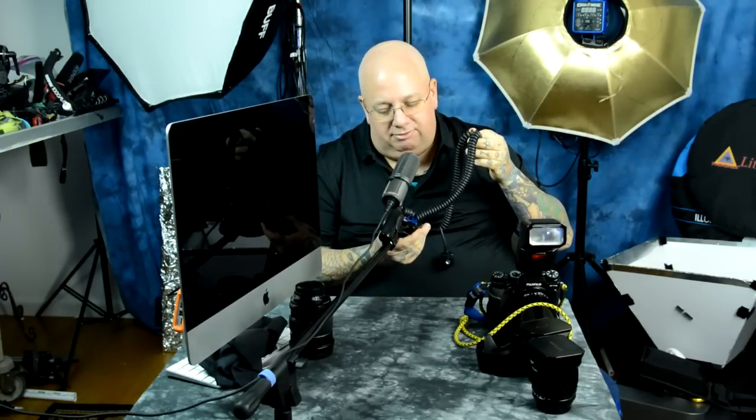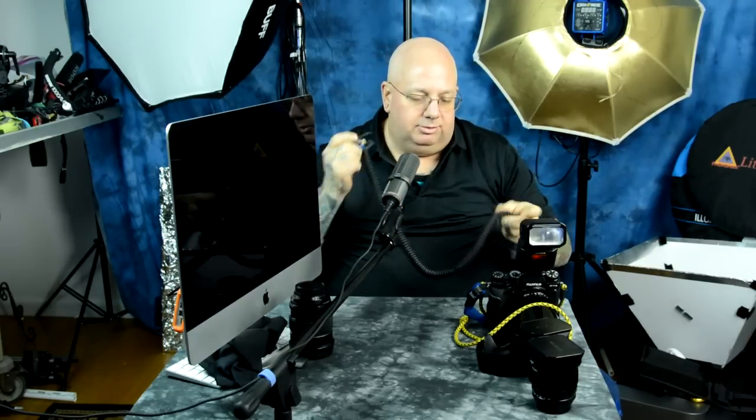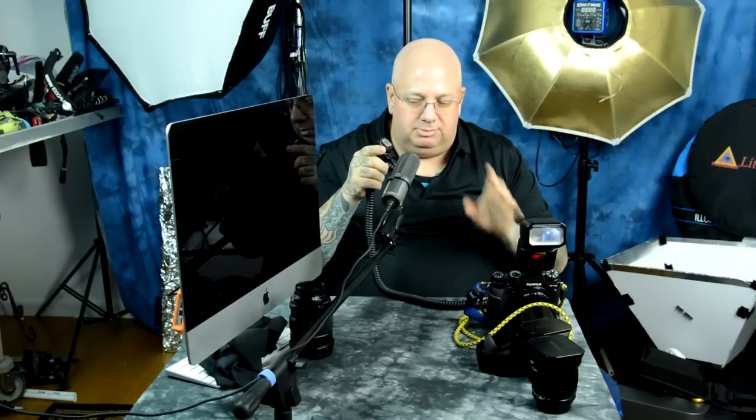Interestingly, they make a non-coiled cable for these. These are Velo cables — V-E-L-L-O. Fuji uses a Canon pinout. All Fuji system TTL and HSS communication pinouts are Canon. So if you get a Canon TTL cable, or this off-brand Velo cable — which is actually made better than the Canon cable — it's Canon pinout.